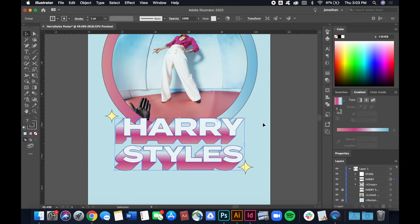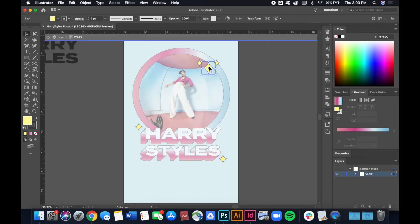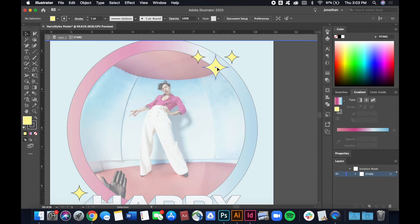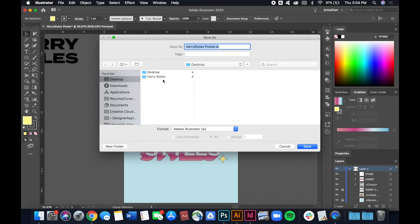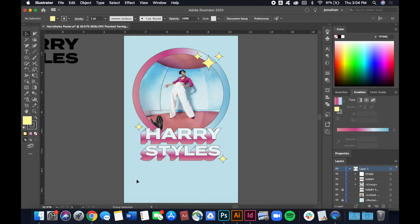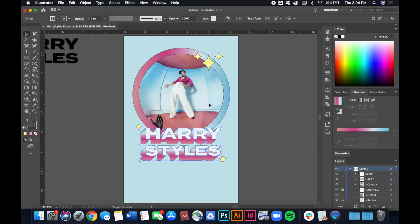Let's move the text a bit more towards the center, move some elements up, and make the image a little bigger. Looks like I haven't saved in a while, so let's save before the computer crashes. I think this is really good so far.